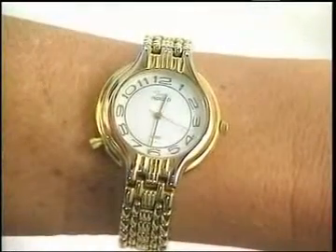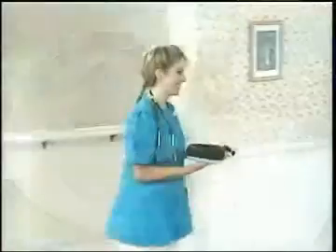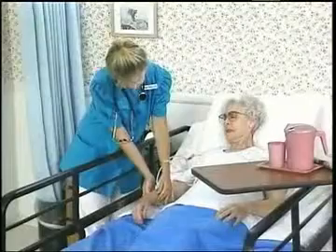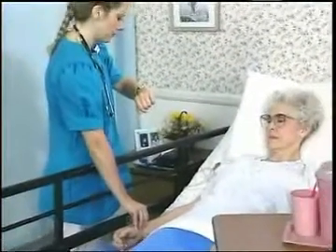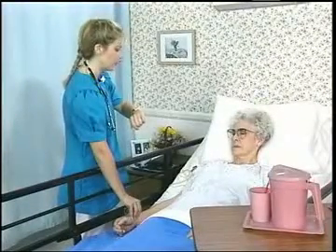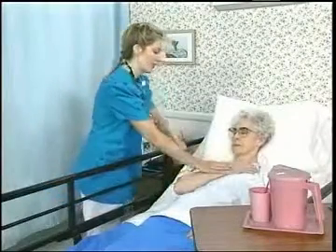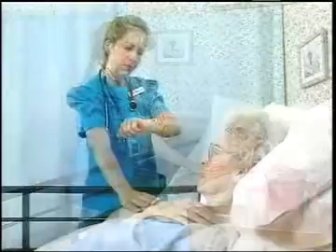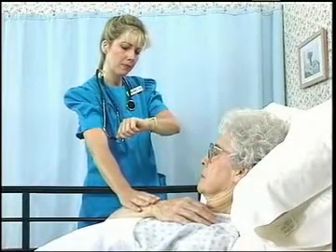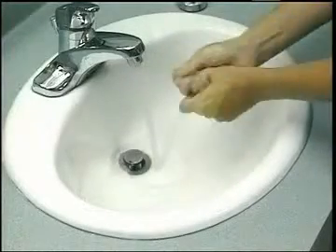To measure respirations, you will need a watch with a second hand and a pen and paper to record the result. Be sure to wash your hands before giving care. In order for you to get an accurate measurement, the person must be unaware that you are counting respirations. Therefore, respirations should be measured immediately after measuring the pulse. Simply continue to hold the wrist after measuring the pulse and watch the chest. If you cannot see the chest rise and fall, hold her arm across the chest and feel the chest move. Look and listen for any signs of abnormal breathing. One rise and one fall of the chest counts as one respiration. Count the respirations for one full minute. Adults normally breathe at the rate of 16 to 20 respirations per minute. Write down the number of respirations per minute and ensure comfort. Remember to wash your hands after giving care and report any unusual observations immediately.